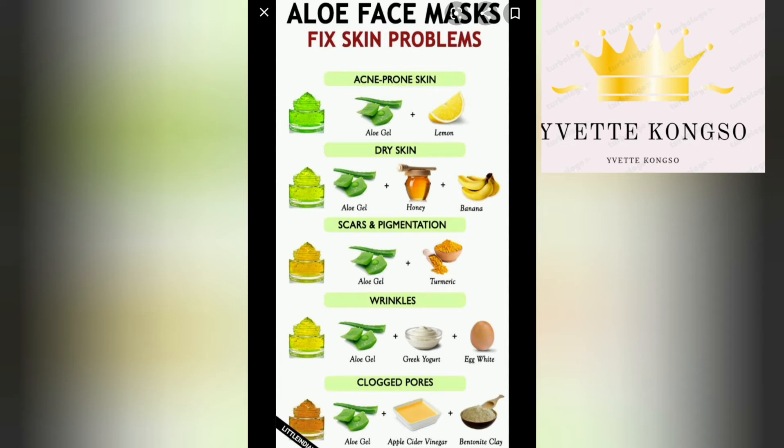The second skin problem would be dry skin. If you experience dry skin, you'll be needing honey, banana, and aloe vera gel. Blend the banana to have a smooth paste, then take a tablespoon of the blended banana, a tablespoon of honey, and a tablespoon of aloe vera gel. Mix all of this together and then mask your face with it. Let it stay for about 20 to 30 minutes, then wash it off with warm water.